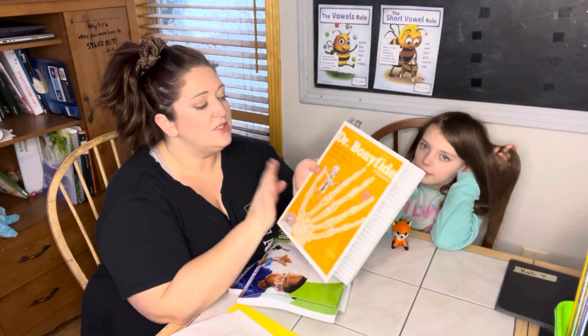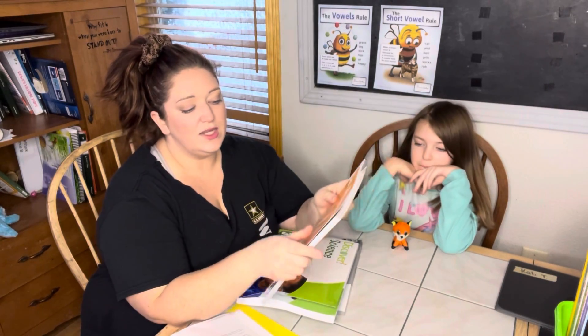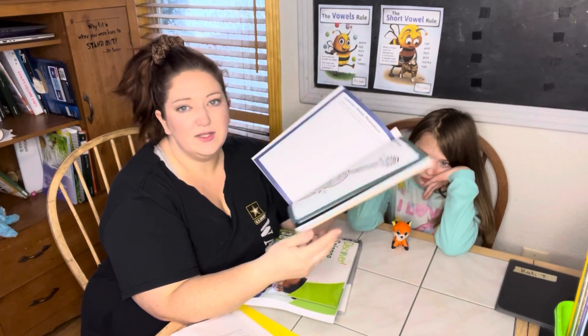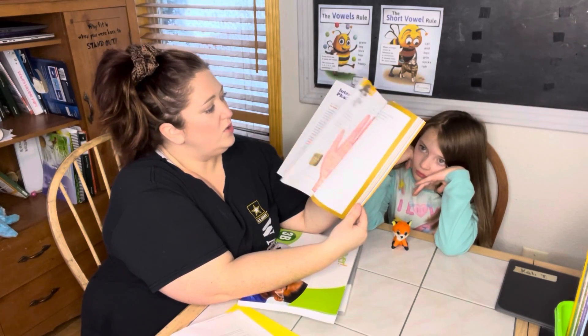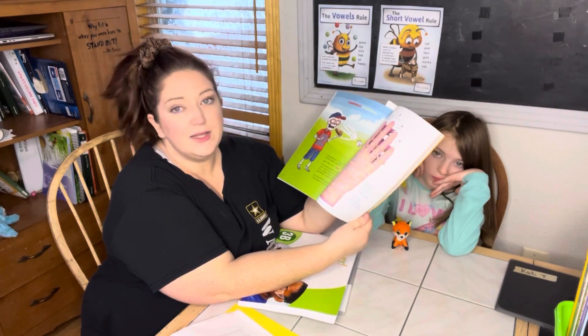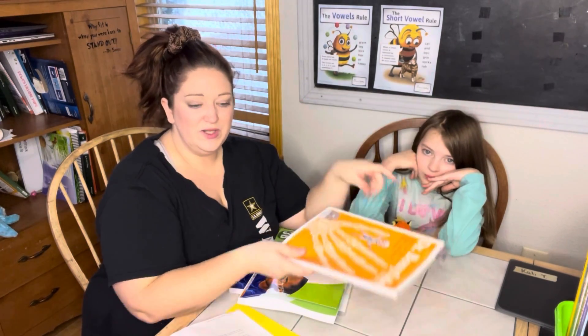There's also Dr. Bonafide Presents. This is the first Dr. Bonafide Presents book that we've gotten so far. I actually thought it was going to be closer to like the Berenstain books where you just read through it, but it's actually like a workbook — you truly write and do different items inside the workbook itself. So we're going to go ahead and turn you around a little bit so you can watch us get some schoolwork done.